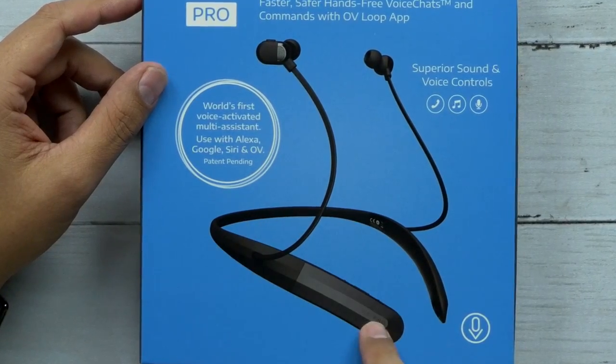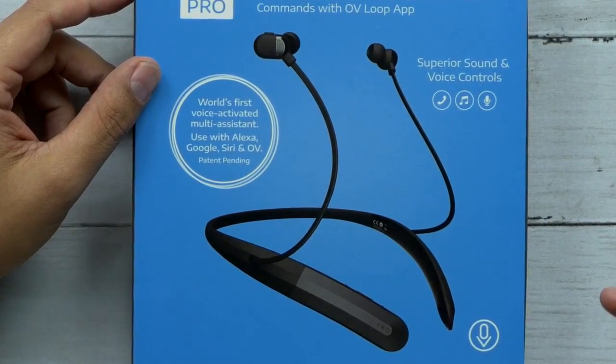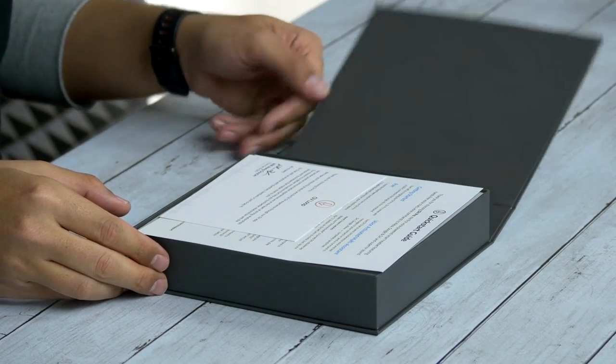You can see these are the around-the-neck style, which I'm actually a fan of. It also has an ambient mode, which I like — basically you turn it on and you don't have to take your earbuds out; you can just hear everything outside. It does have a microphone built in so you can answer phone calls and go straight from music to phone calls, which is pretty nice.